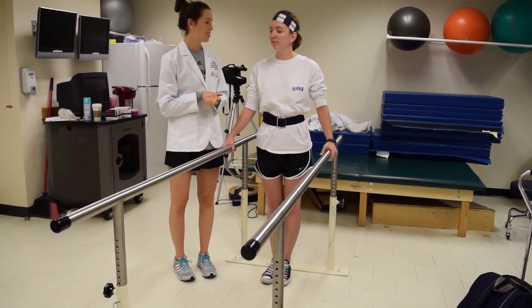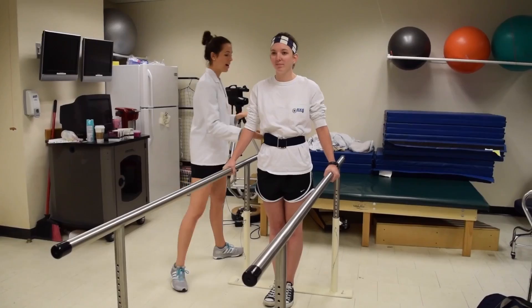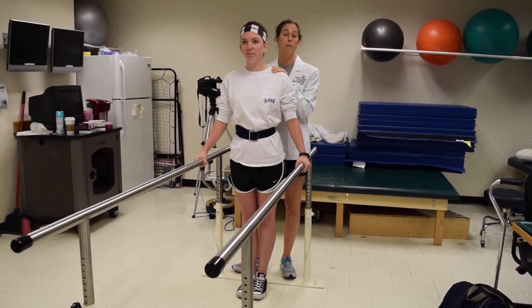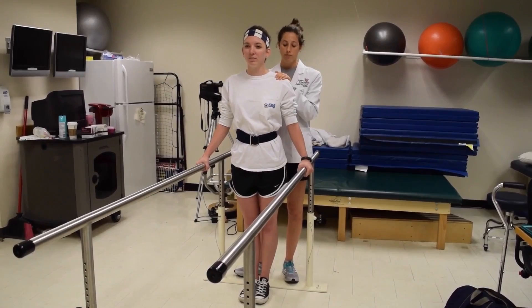Are you ready to get started with the ambulation techniques? As you might have noticed, I have already properly fit a gait belt on our patient. We want to make sure that we are maintaining her safety and stability at all times. As we do these activities, I am going to be grabbing from under the gait belt and then resting my hand gently on her shoulder for guidance and protection.